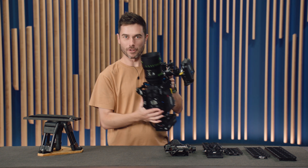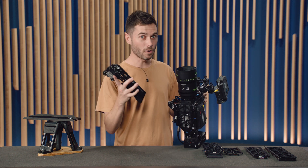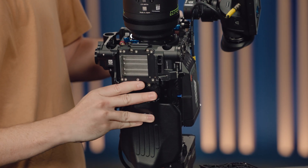The adoption rate of those accessories with Alexa 35s has been really close to 100% of all cameras that we've sold. But people have started asking: can I use these new base plates with older cameras? And the answer is now yes. With new plates for the Alexa Mini and the Alexa Mini LF, you can use all of those same plates from the Alexa 35 and slide them straight in.